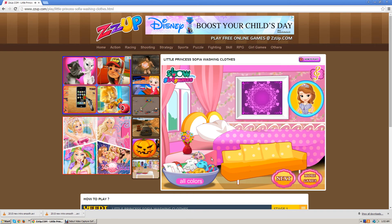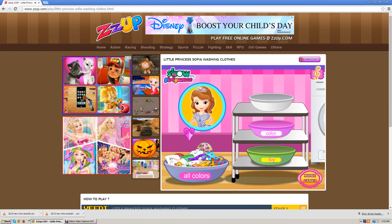Let me know if you want me to play any other games in the comments section below. We're going to go next and wash all of Sofia the First's clothes.